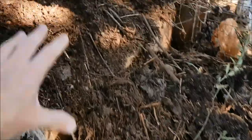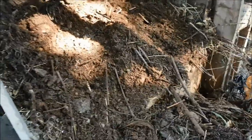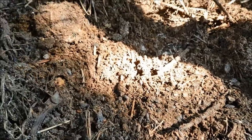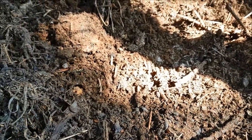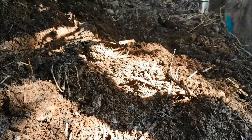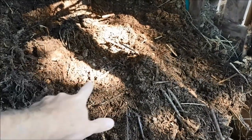I'm shovelling the composted material into these buckets ready for spreading on the beds, then putting all the unfinished stuff back in. Once I've taken some out, I'm going to water it, put it back, and water it again to get a lot of moisture in there. You can see there are tons of bugs — the woodlice are doing a great job eating all that rotten material and breaking it down. I'm getting some of this goodness back onto the garden.